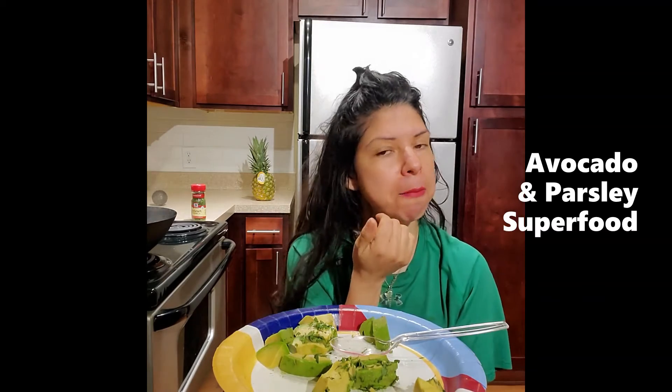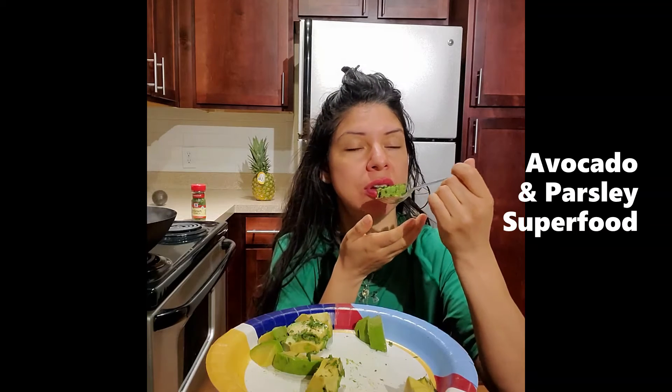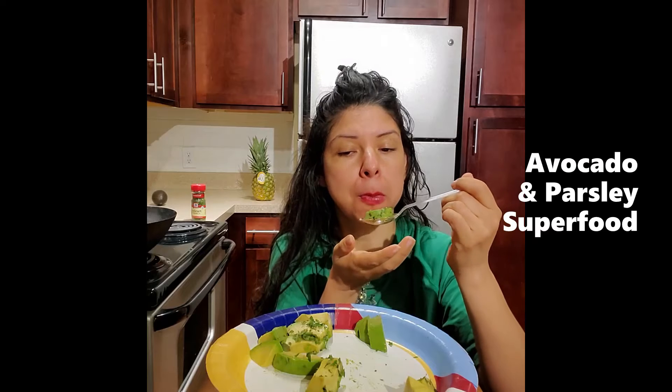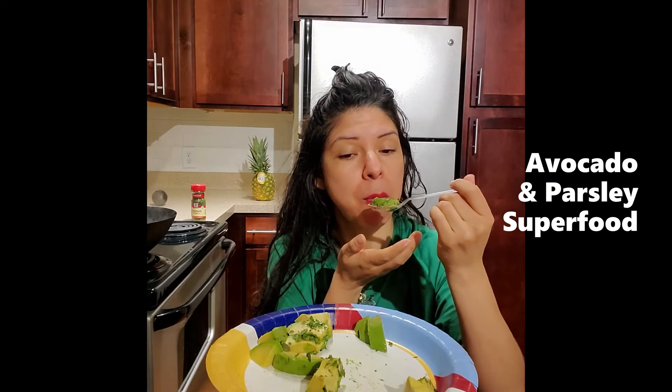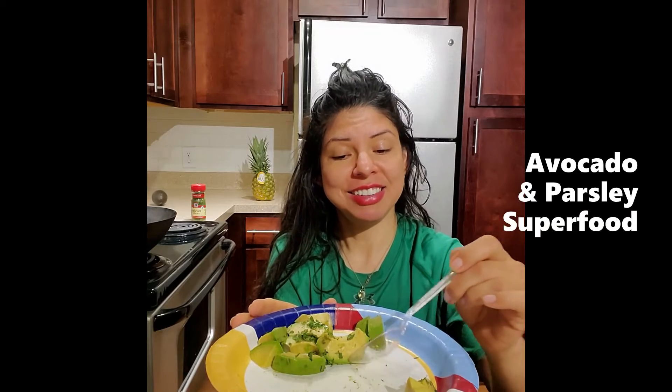The parsley is like super light and fluffy. Keep on going — two cubes. Doing really well, getting all of our monounsaturated fatty acids, yay!